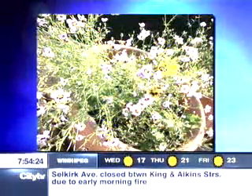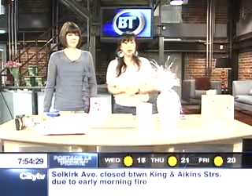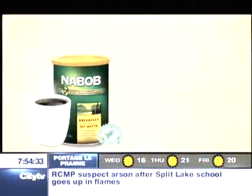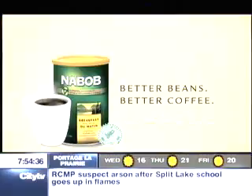Thank you so much for coming down, Heidi. Thanks for having me — great ideas that you gave us as well. We're going to take a break here on Breakfast Television; we've got a lot more coming up after this. BT Earth Day is brought to you in part by Nabob — better beans, better coffee, better planet.